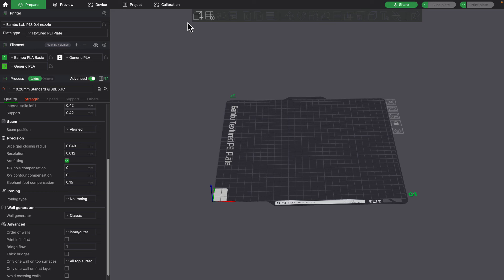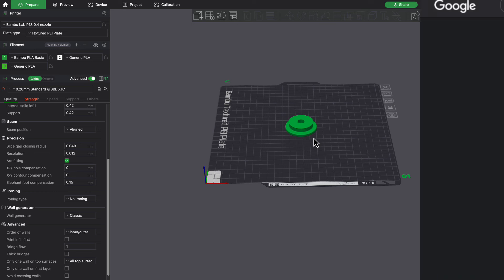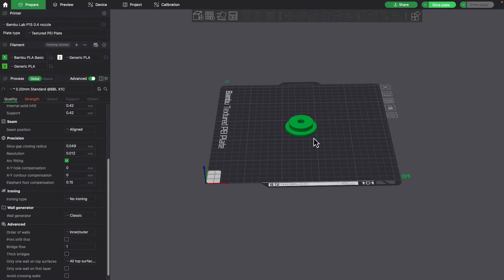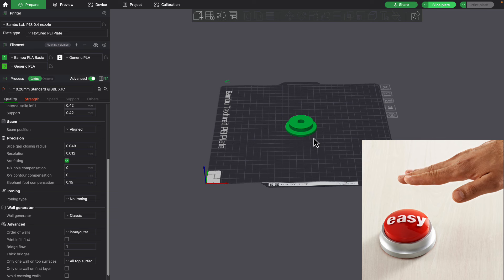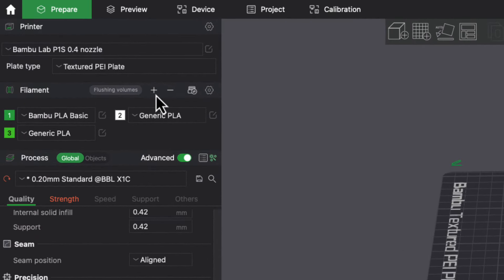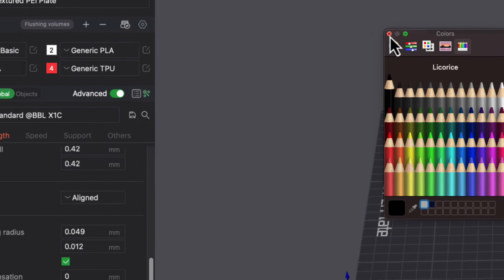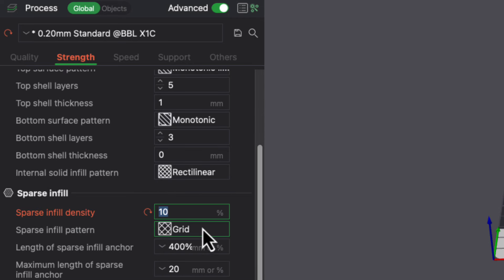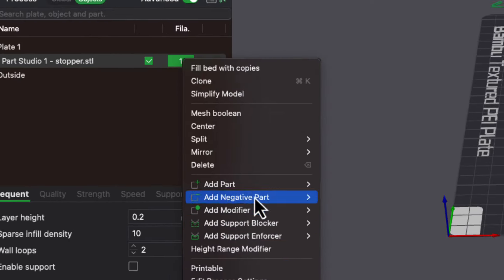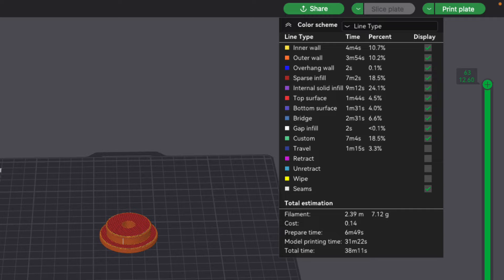Now we're going to load the model up into the slicer and choose the settings. I'm going to start really simple — I'm not going to change much. I know online there are all these tweaked custom profiles to get TPU perfect, but I want to see how easy this is. Basically, what's the lowest amount of changes I can do and get something decent and working? So I'm going to make sure this is generic TPU by adding a new filament and changing it to generic TPU. I'll color it black because that's what mine is. In terms of strength, I set the infill to 10% instead of 15% to make it a little more squishy. Let's slice it — it'll take 38 minutes.